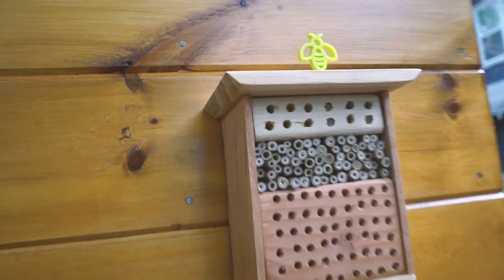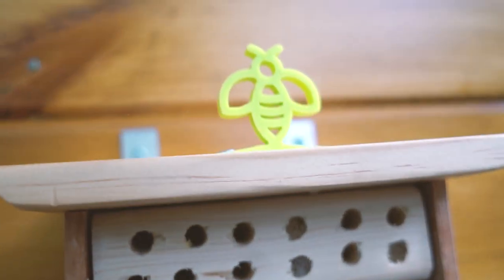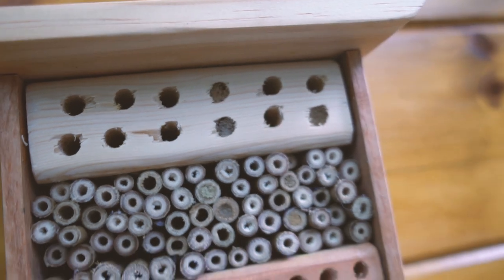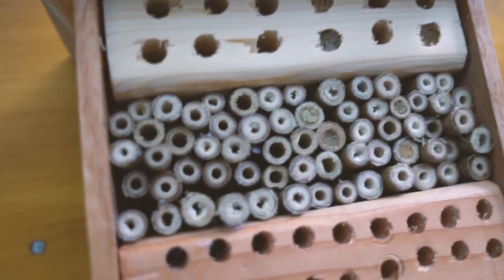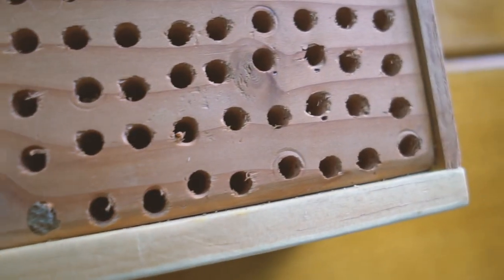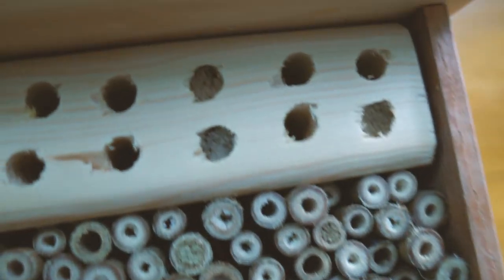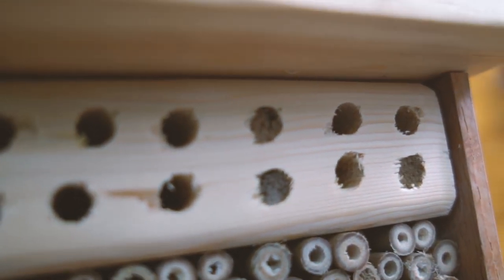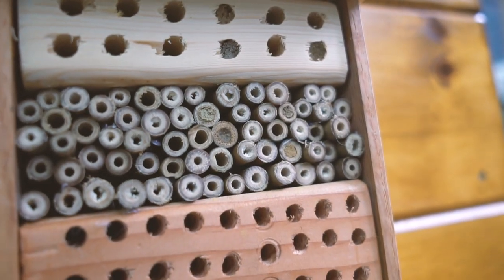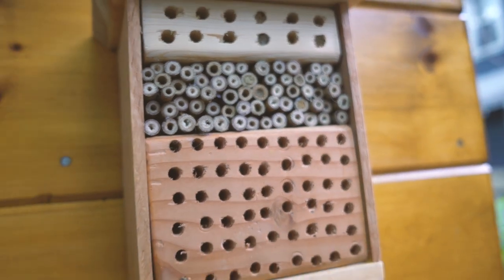Here's a quick rundown of some tips and why we did what we did. We drilled the holes at 5/16ths of an inch because that's the perfect size for a mason bee. What they do is fly inside, lay their eggs, and then pack it full of mud to protect them. In addition to having flowers around that you want them to pollinate, you'll also need a good source of mud.